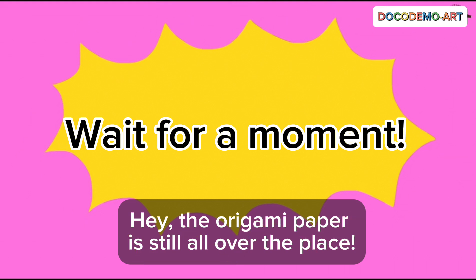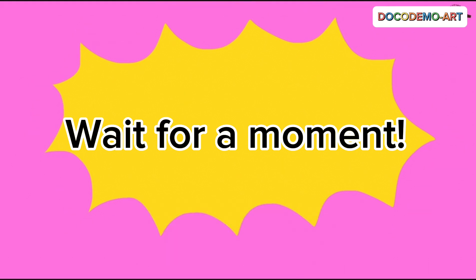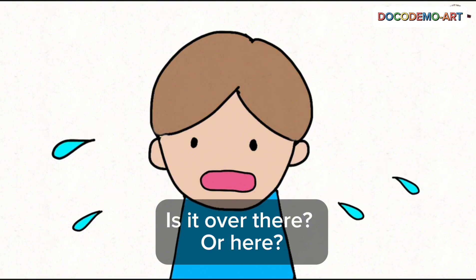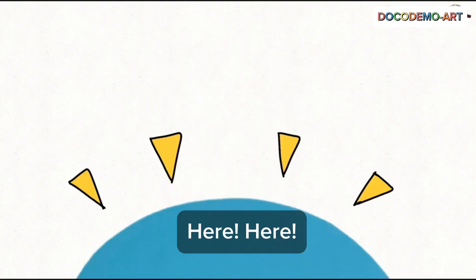Hold on. Hey, the origami paper is still all over the place. Where did it come from? Is it over there? Or here? Here. Here.